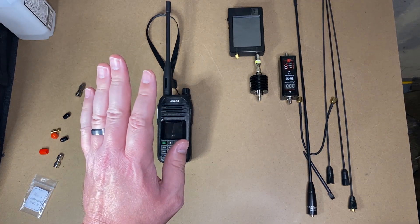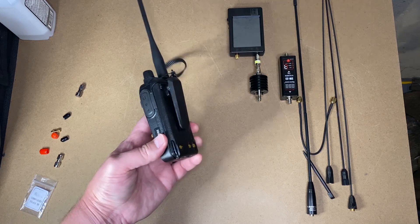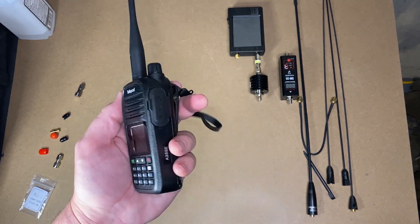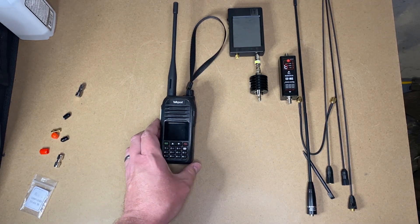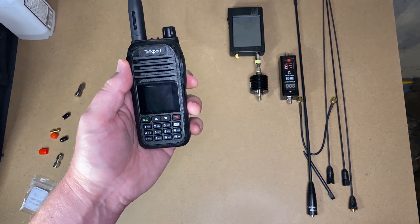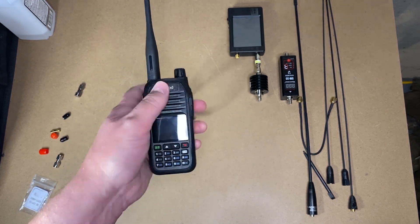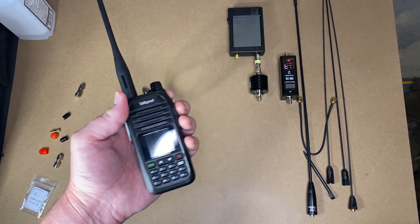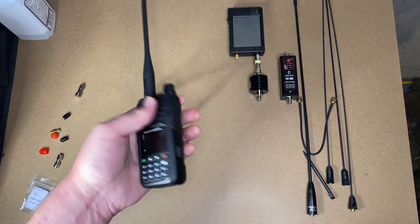So overall: it puts out the power it says it puts out, it's clean spectrally, and it works pretty well. It's a cheap radio to play around with, especially for the air band receive. If that sounds good for you, head on over to Amazon and pick one up. I don't have an affiliate link because I'm not an affiliate. I did receive this radio from Amazon in exchange for a review, but my thoughts are my own — and if they want to cut me off because I point out the garbage Kenwood jack or the battery that comes off too easily, then cut me off.